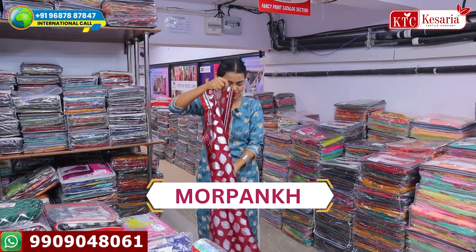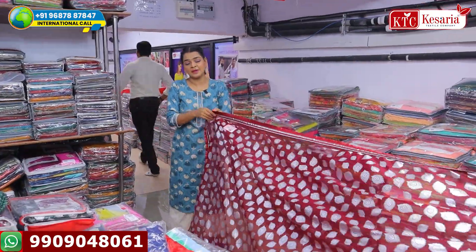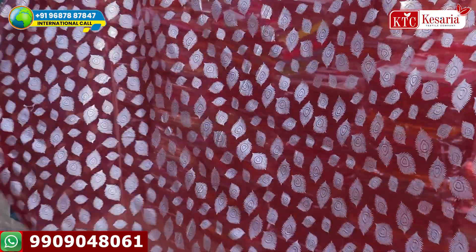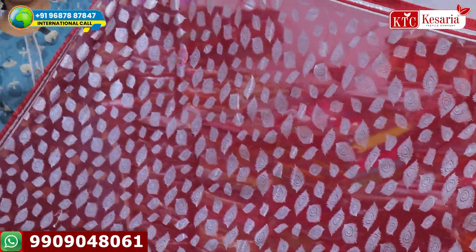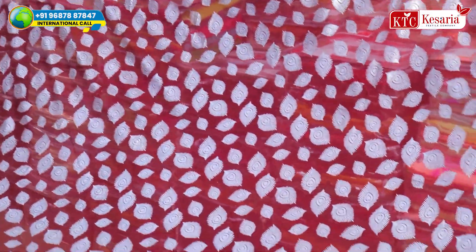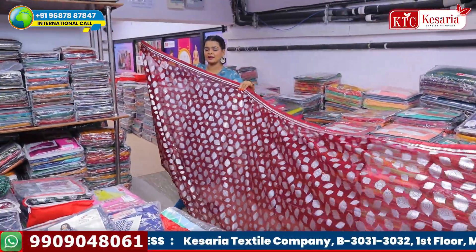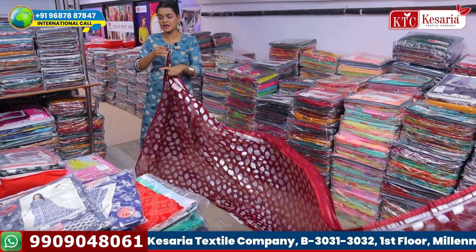This is the second one, called More Punk. All of the designs are different — you will see that the name is More Punk, and it is also beautifully made. It has a very beautiful look of peacock feathers in silver. Definitely these are so pretty. With a ready matte heavy blouse, or a silver or white blouse, this is going to look stunning.